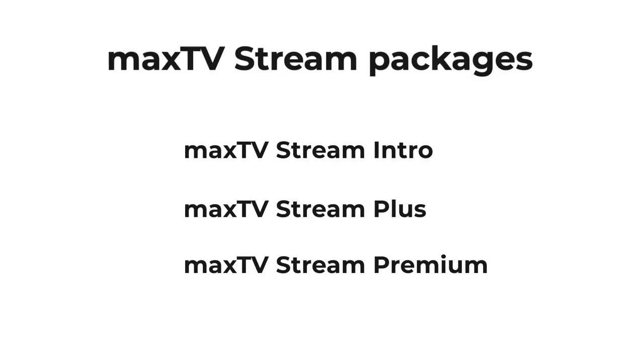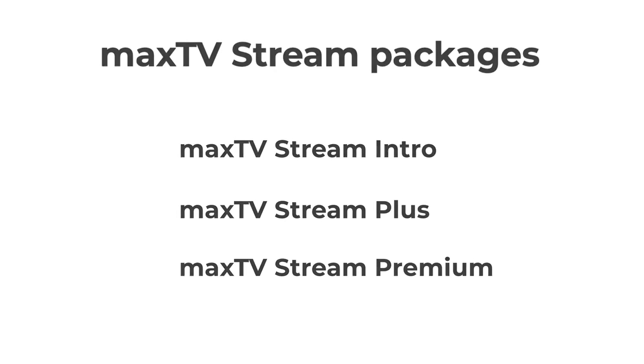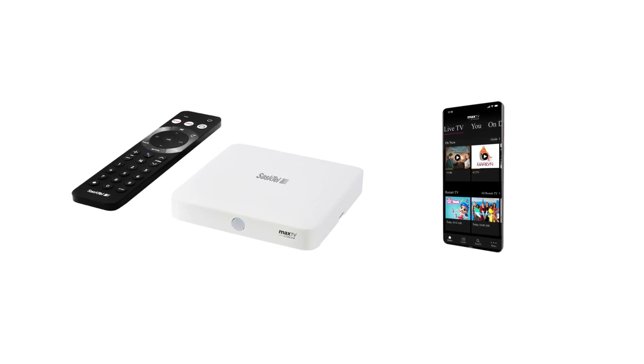If you subscribe to one of these packages, you already have Cloud PVR and can start recording shows. Cloud PVR works with most MaxTV Stream devices. For device compatibility details, visit sastel.com/cloudpvrsupport.